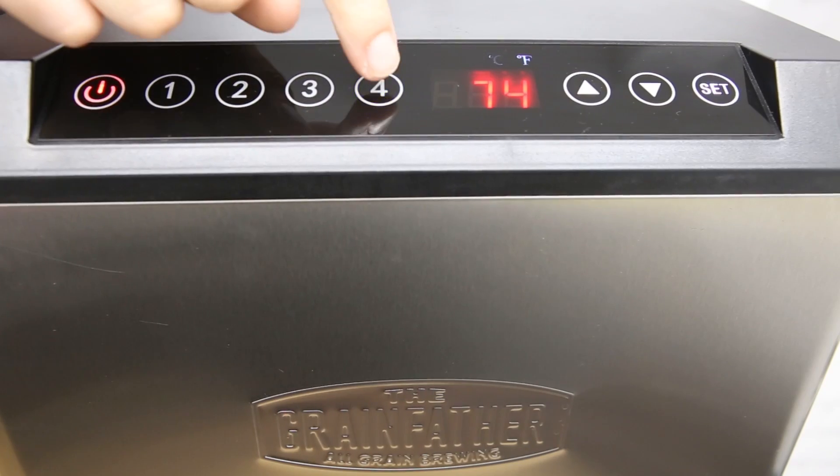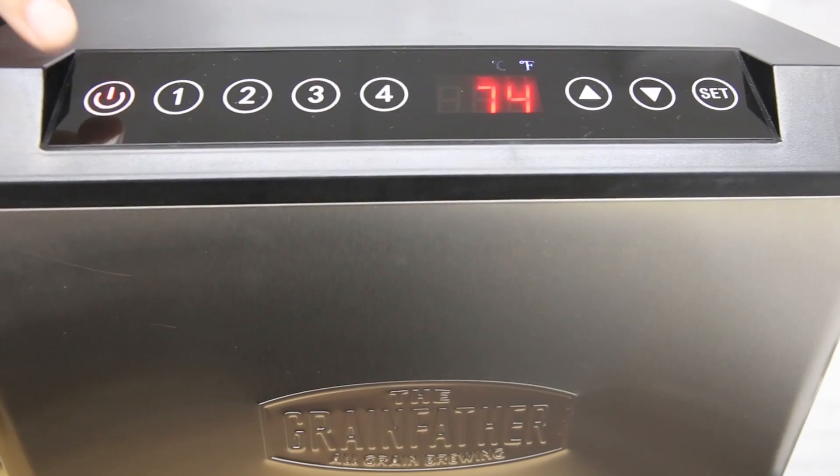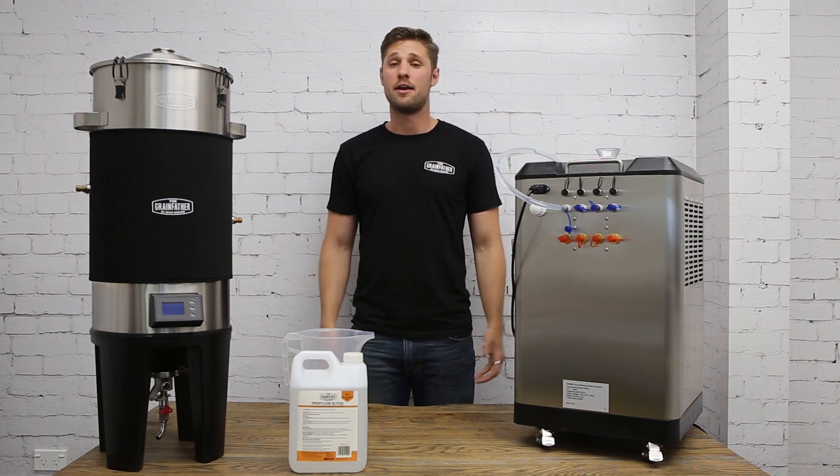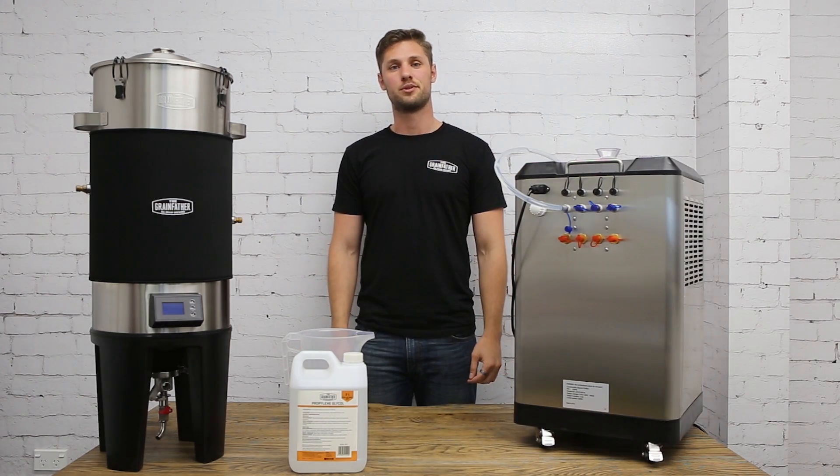You can then turn off the pump, turn off your glycol chiller unit, remove the silicon hose and replace the cap — and now your glycol chiller is ready to use.